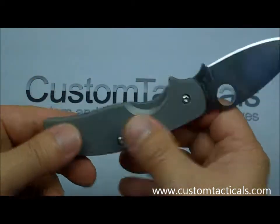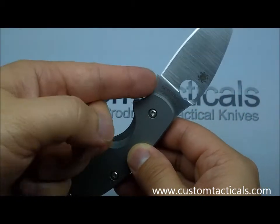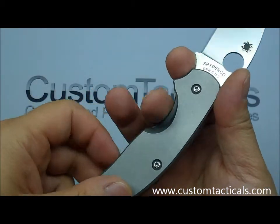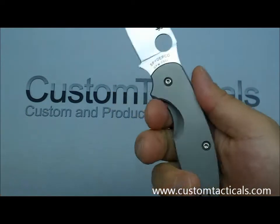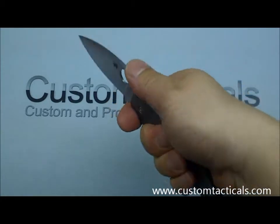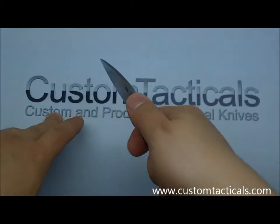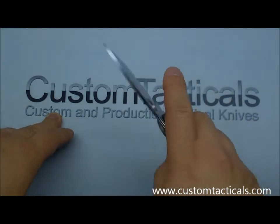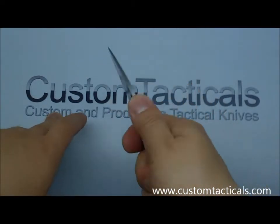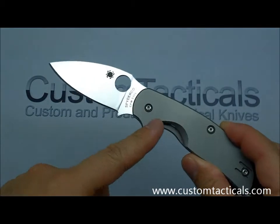This titanium version has got a fine bead blast finish on it. It has a nice deep choke-up choil here in the front, and then a larger index choil here. You can hold it either way, but I like to choke up on my knives when I use them because I tend to be a more detailed user — I like to get right in there. Even when I'm using a chef's knife I like to curl up right next to the blade, so it's more natural for me to choke up.